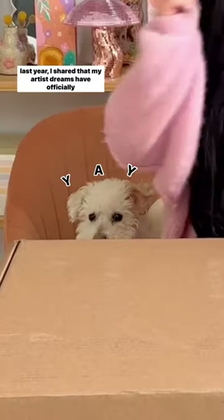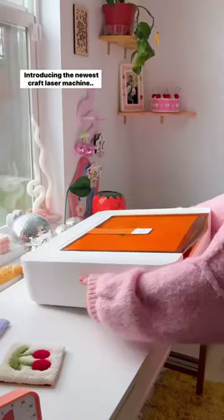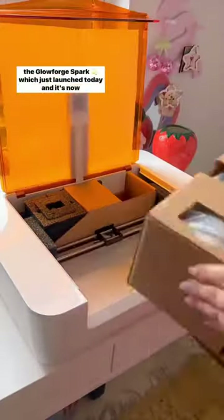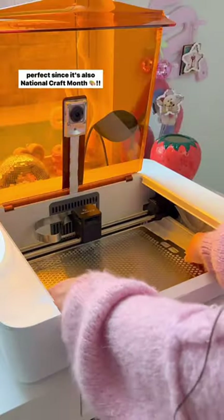Last year, I shared that my artist dreams have officially come true, and I think it just happened to get even better. Introducing the newest craft laser machine, the Glowforge Spark, which just launched today and is now available. And honestly, the timing couldn't have been more perfect since it's also National Craft Month.